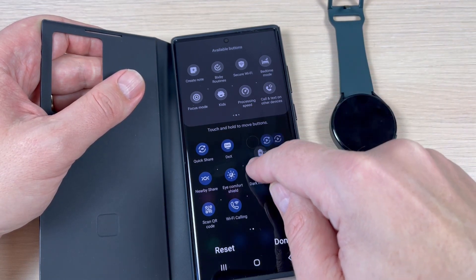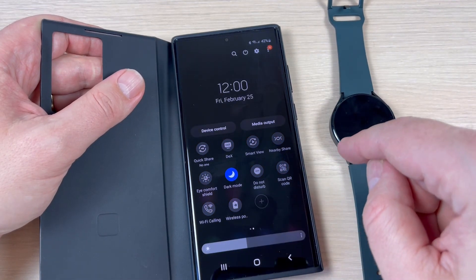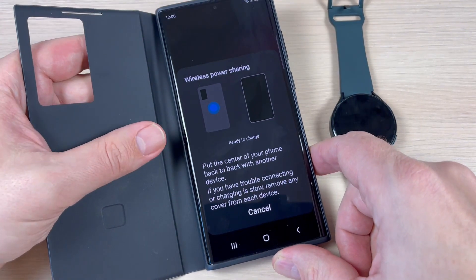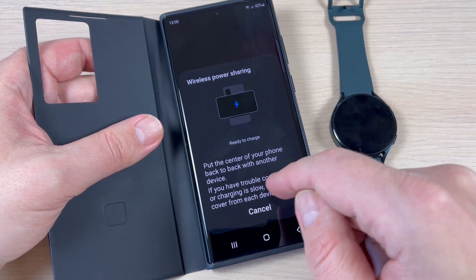Just push long on Wireless Power Sharing and move it to your quick panel. Now just press Done and then press on this icon.